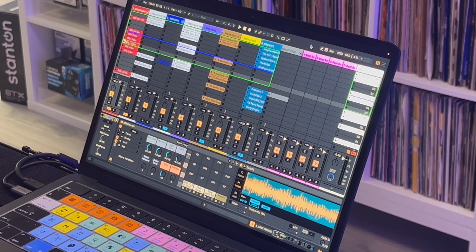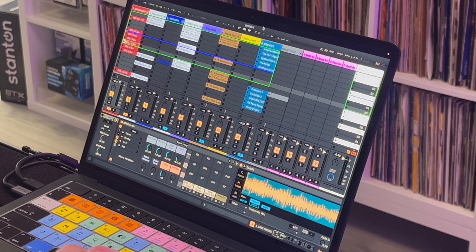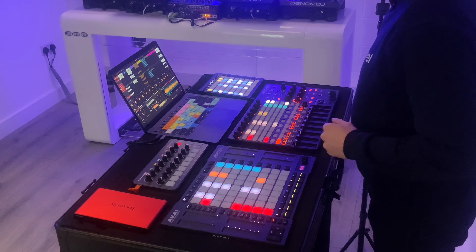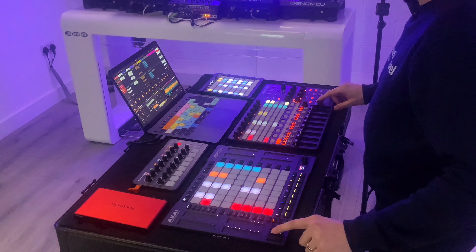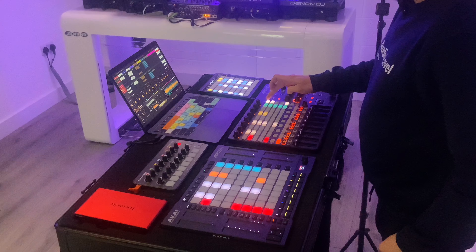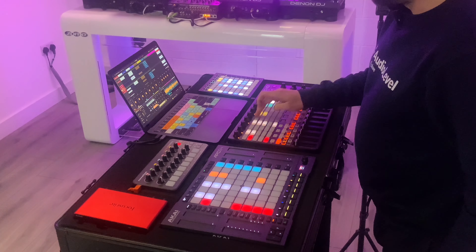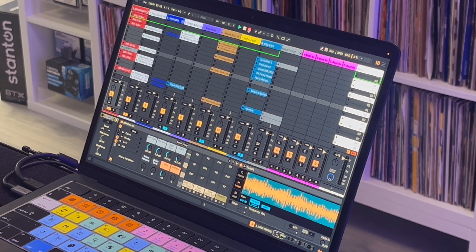If you're really familiar with Ableton, you'll see I'm working exclusively inside of Session View — nothing in Arrangement. I will need to record these clips so we can piece them into the video and you can hear what's going on audio-wise. Keeping things simple: only eight tracks, and I'll be working down the set from top to bottom. Using the Akai controllers to navigate around my clips, I've got the scenes color-coded white, which means I want to launch that entire row of clips at the same time.